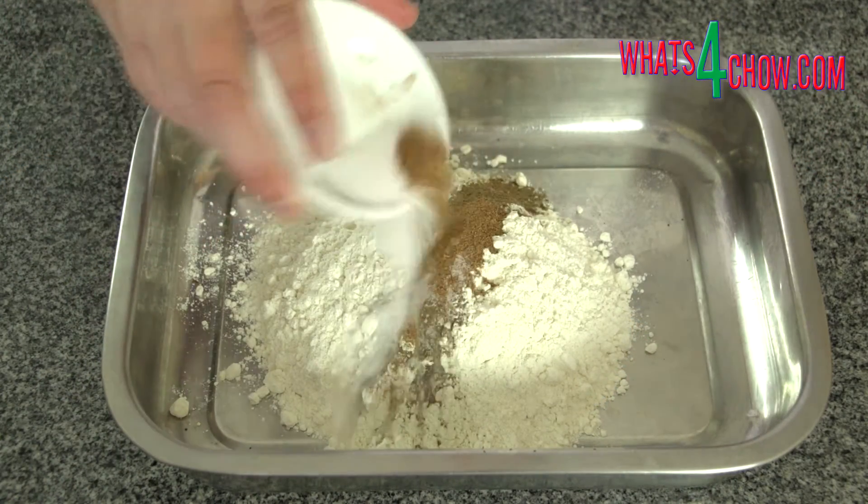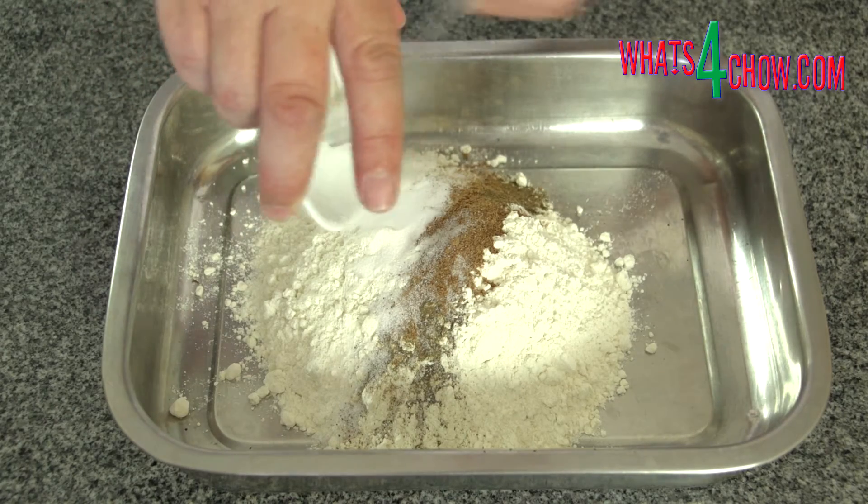To start, combine the flour, salt, pepper and nutmeg and place this in a large pan.